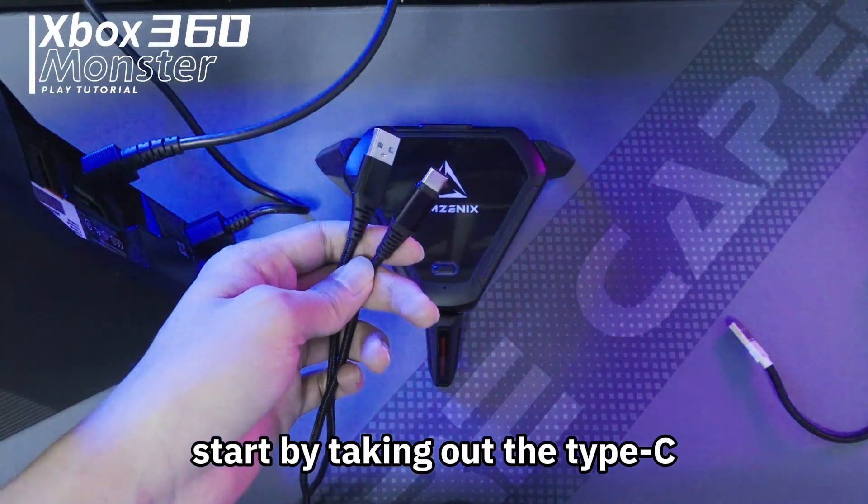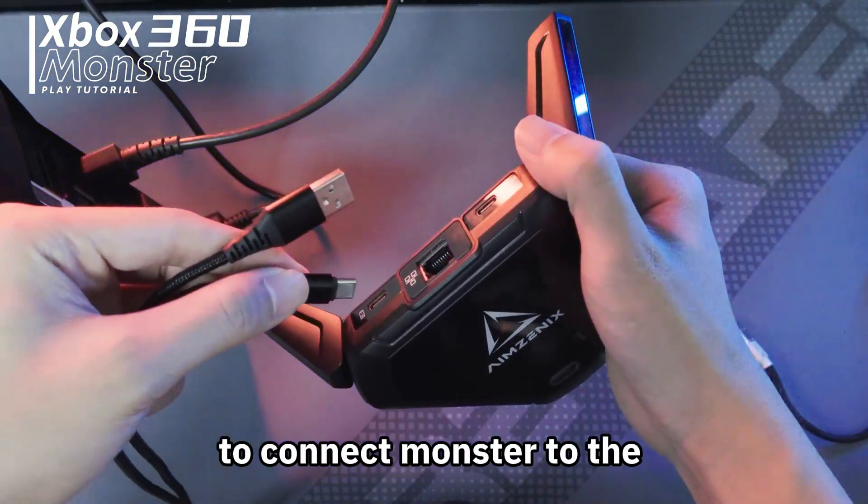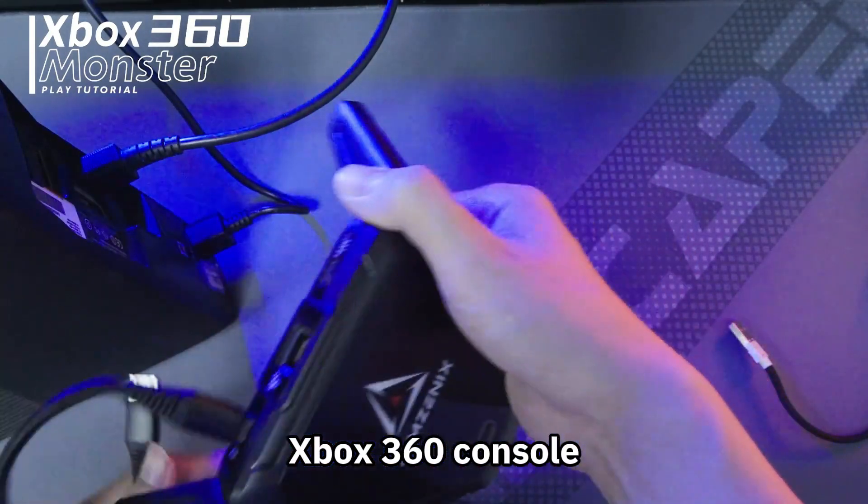Start by taking out the Type-C cable from the included cable box. Use the Type-C cable to connect Monster to the Xbox 360 console.